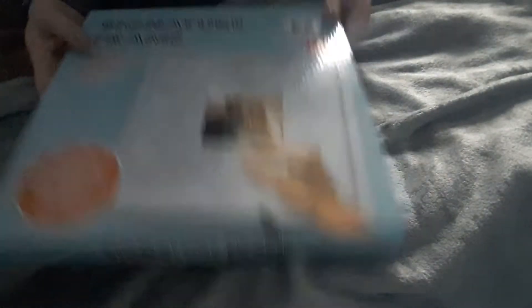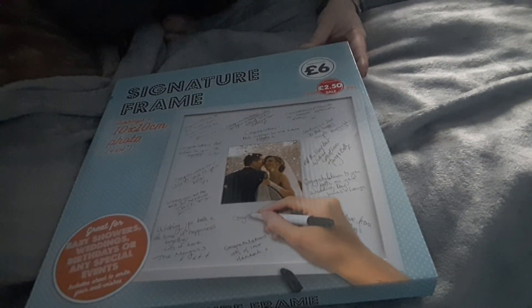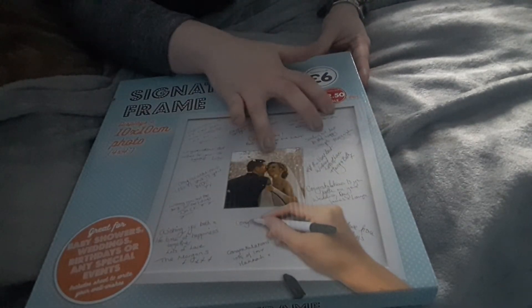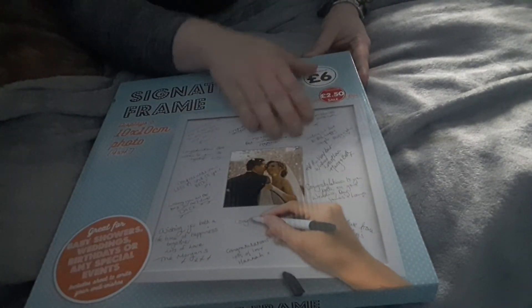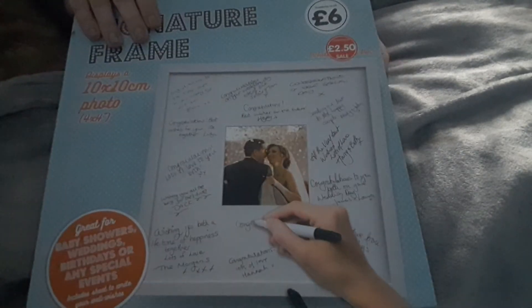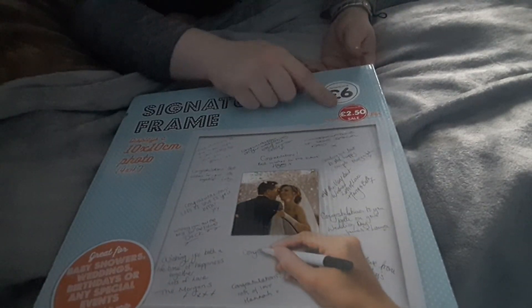I got this in The Works for my mum — I'm hoping to do it for her birthday. I'll put a picture in it and when we all go out for a meal I'll get everyone to sign it, so it's something she can keep. You could use it for a wedding too. It said it was £6 but it went down to £2.50 in the sale.